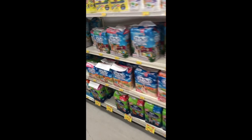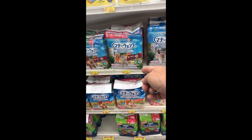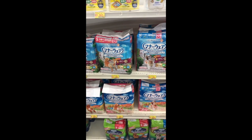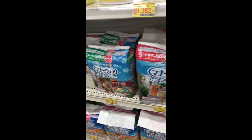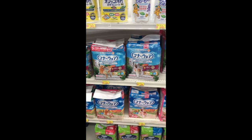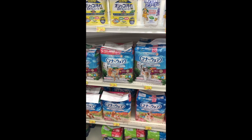They might be out — right here, there they are! So look, I get 36 for about $20. Is that a good deal? I don't know, but they work. There's a small — yeah, here it is. The small works for my little beagle. I think she's like eight and a half kilos, so whatever that is, maybe 20 pounds.